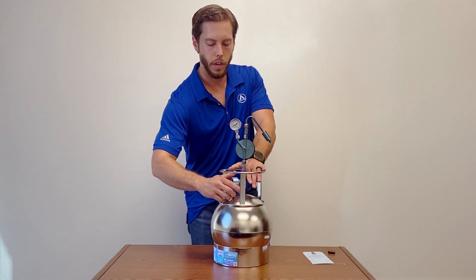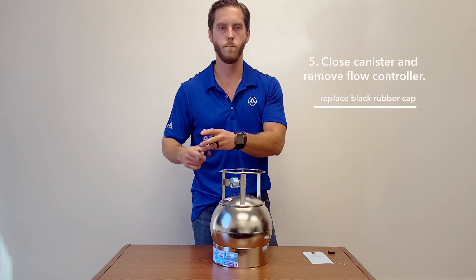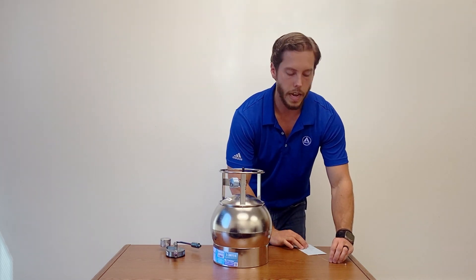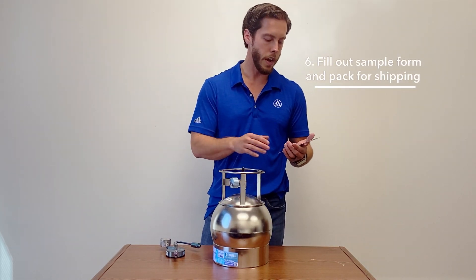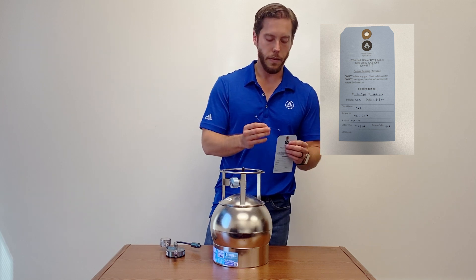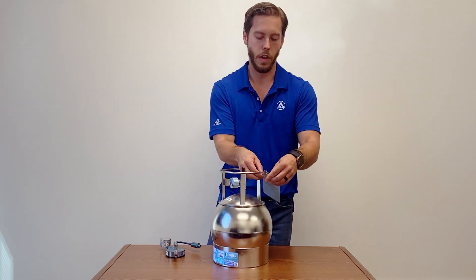At that point, you're going to close it off clockwise again. You're going to remove the flow controller and replace the black rubber cap — sample's trapped, it's good to go. You're going to fill out a blue tag which will come in the packaging in a folder. Fill out your initials, the date, the time you started sampling, and anything pertaining to the information that we need. It comes with a zip tie so you can attach it to the canister — real simple.